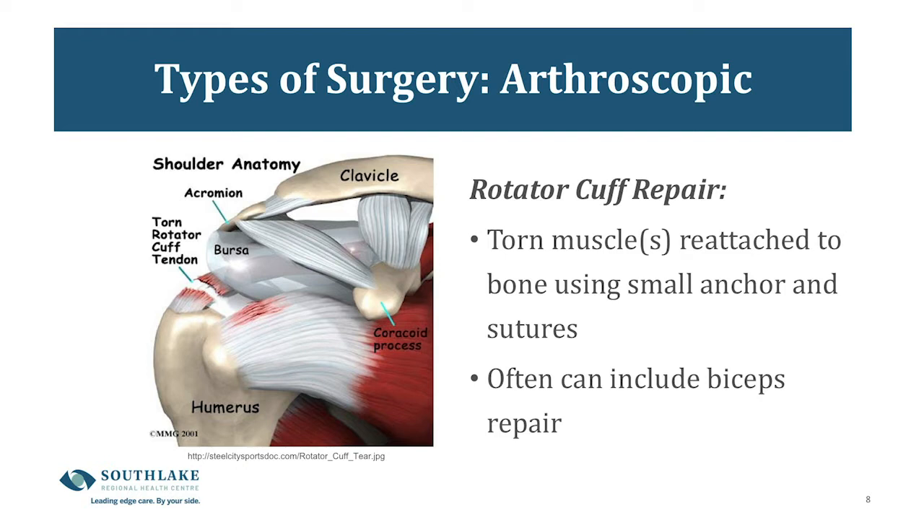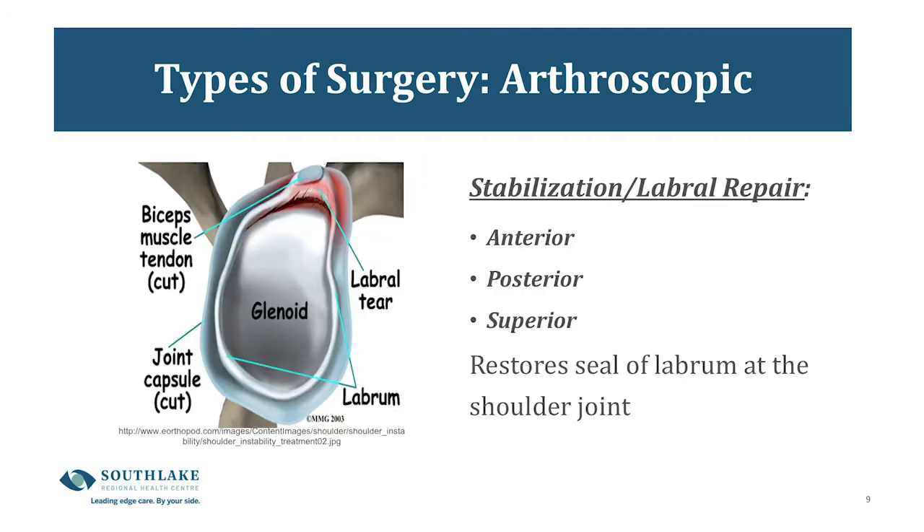If the bicep tendon is repaired, the therapist and surgeon will advise you as to what precautions need to be taken about using your bicep muscle after surgery. Another arthroscopic surgery is a labral repair, also called a stabilization. This restores the seal of the labrum that has been torn as a result of dislocating your shoulder. There may be a tear at the front or anterior portion, the back or posterior portion, or the top or superior portion, or various combinations. It's very important that you see your surgeon and physiotherapist after surgery to understand what movements are safe or unsafe for you.